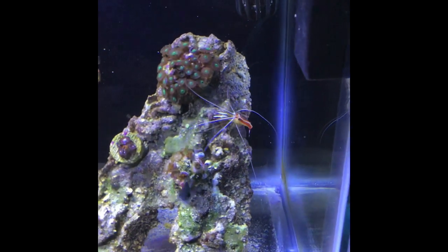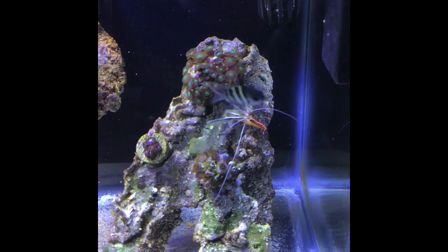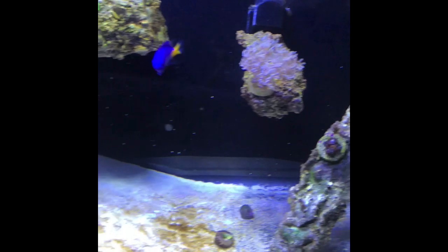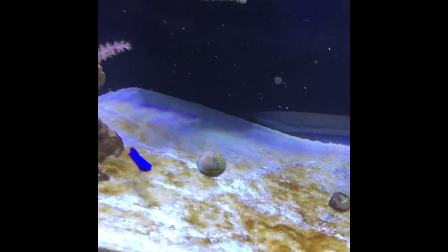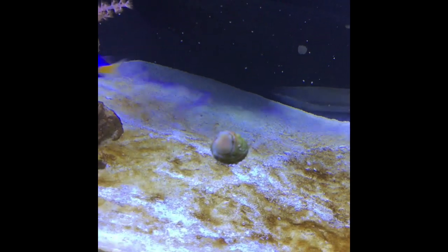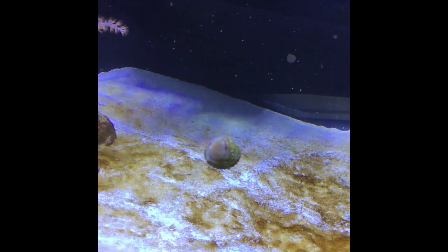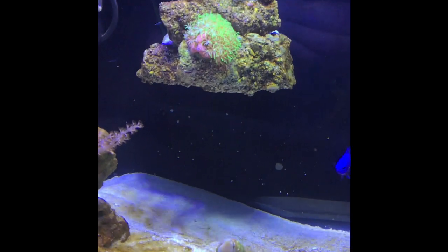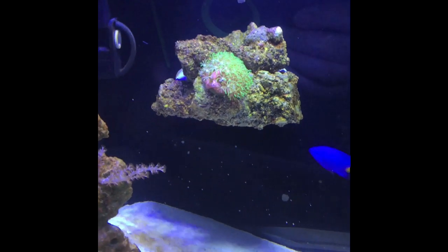My cleaner shrimp is doing just fine, loving life in there. I do have two Astrea snails and one big margarita snail in here — he's kind of hiding behind the rock right now.